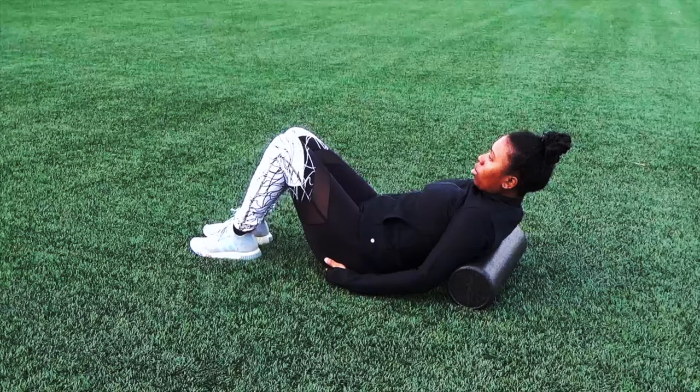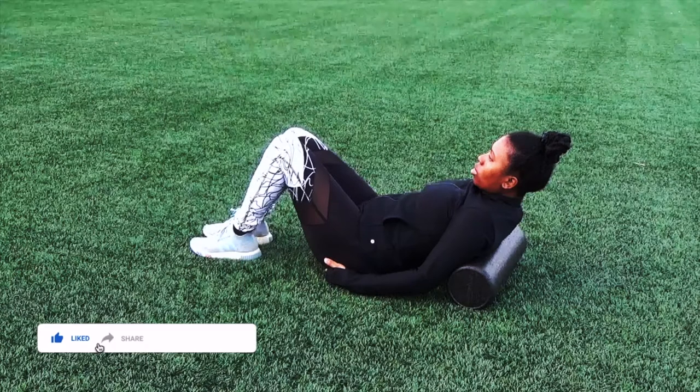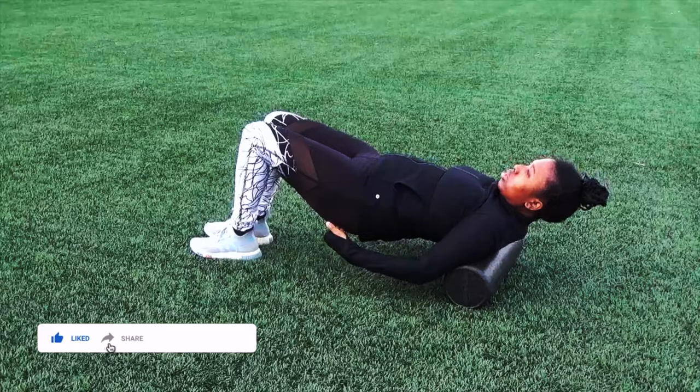For this exercise, you want to get a foam roller and then you want to get down on the ground. Go ahead and sit down on the ground with the foam roller behind you. Then you want to slowly lay down, making sure that the foam roller is horizontal to your upper back.